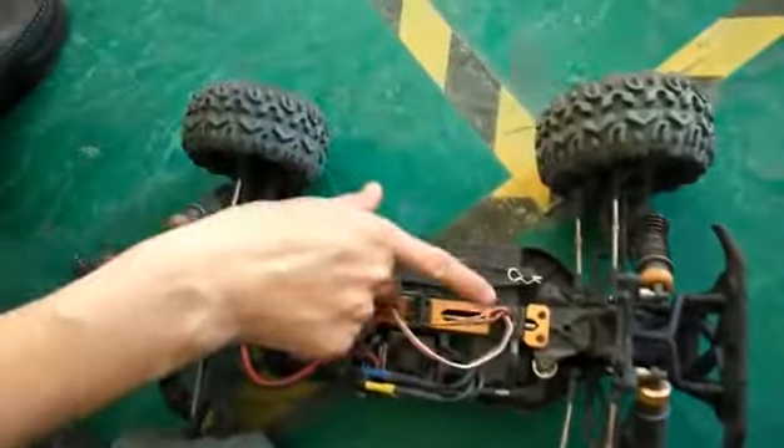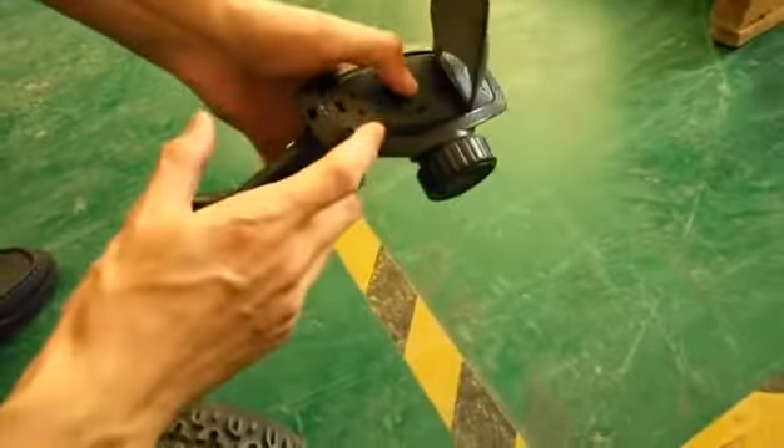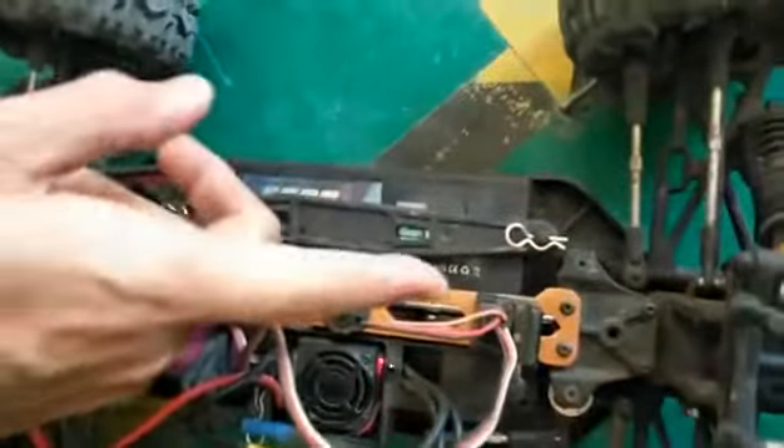You can see the lights. Then push the binding button on the transmitter — this one. Switch on. You can see the lights are not steady.